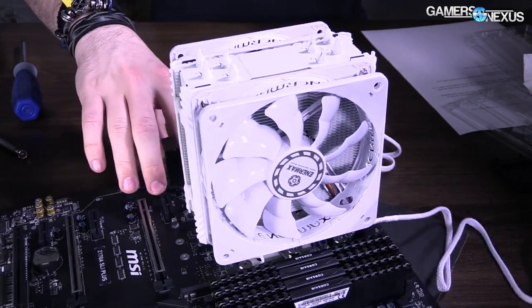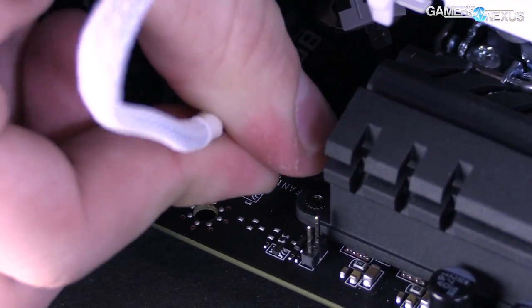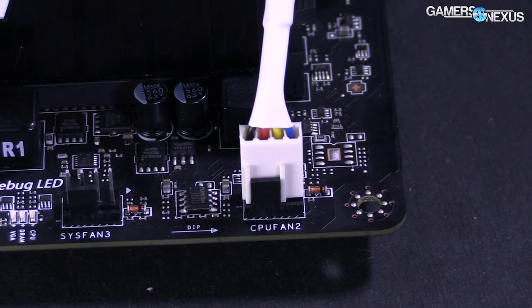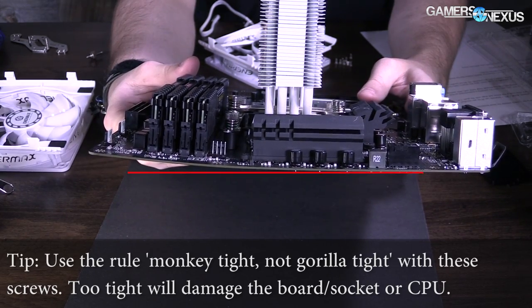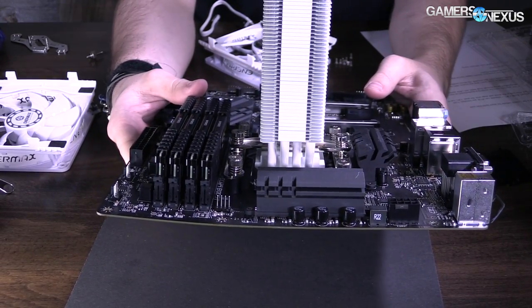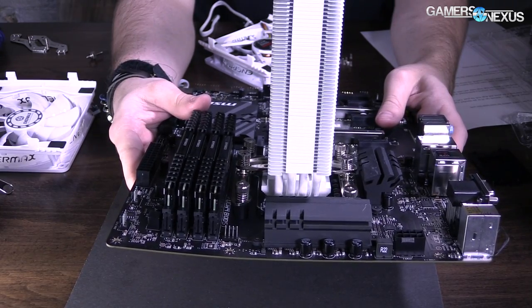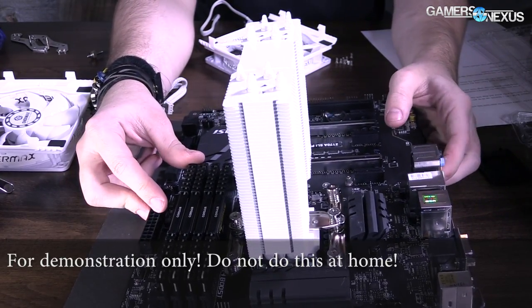Mount the cooler on top of the CPU by following the instructions. Tighten the corners across from each other — don't tighten one side or one screw all at once; always do opposing corners to distribute the weight evenly. Make sure it's all good and tight. Then plug in the four-pin CPU fan header to the CPU fan plug on the motherboard — don't plug it into a chassis fan port. Note: over-tightening can cause the board to flex significantly, which can damage the system. Go monkey-tight, not gorilla-tight — just hand tight enough to hold it down and apply pressure.